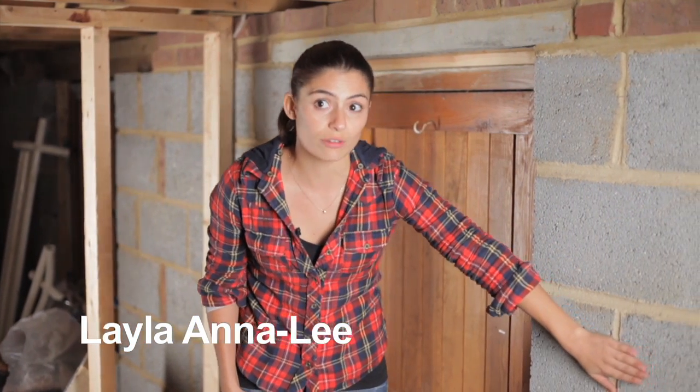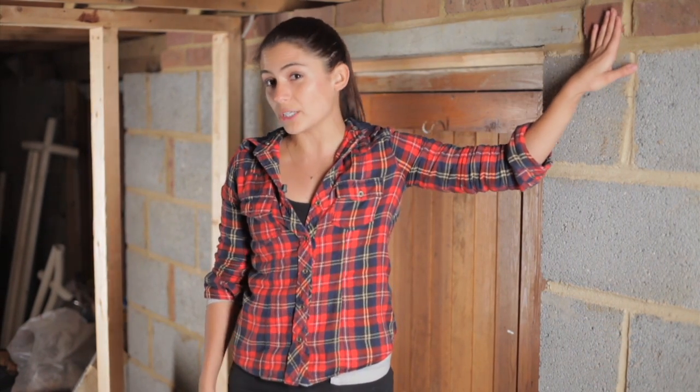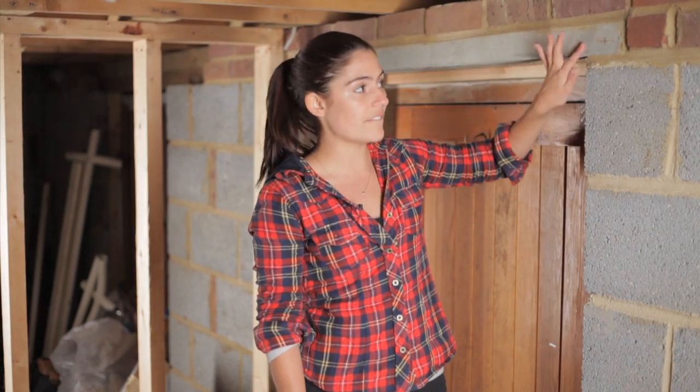If you look down here you can see this is all breeze block, which is relatively soft and you can get through that with a normal drill. And then up here we've got brick, which you possibly could get through as well, but not here. Above doors and windows you'll find a lintel — it's compressed concrete and it's very, very tough.